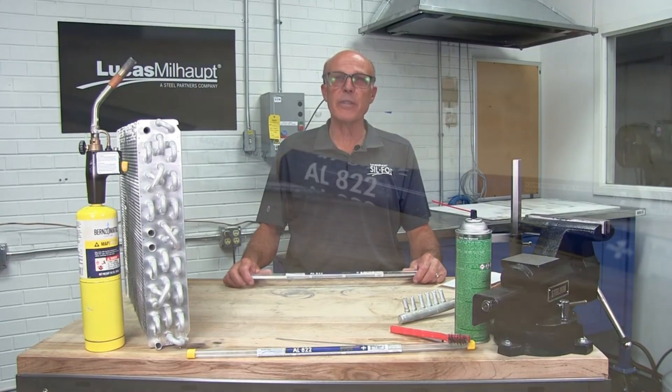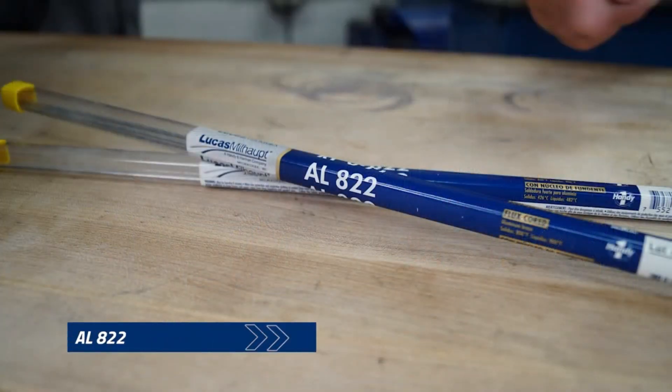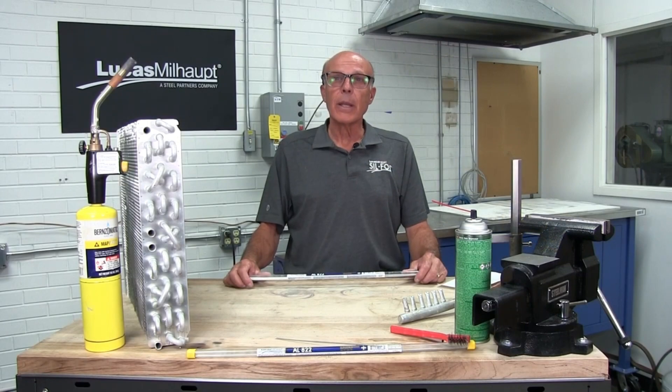The reason for this video is to introduce you to ALA 22, which repairs aluminum and joins aluminum and copper as well. It's been popular to replace those coils out in the field, but now with some simple steps, we'll show you how to make those repairs.